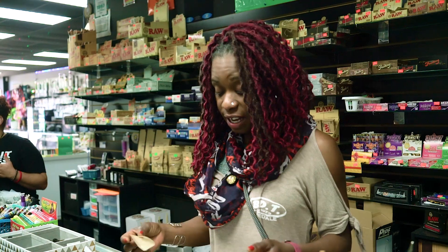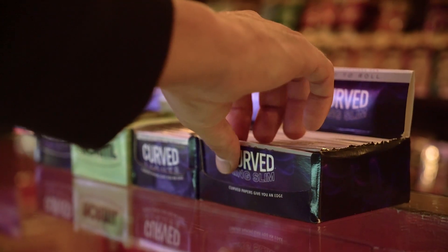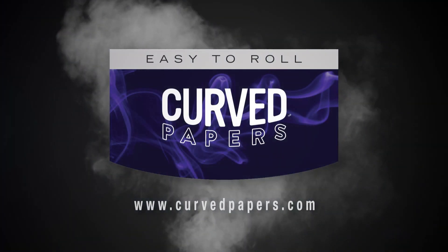I mean, they're easy to roll and they're nice and thin too, so you're still going to get that full flavor. I'm looking forward to carrying these in my store. We'll definitely recommend them. I've taken all this in — I just smoked this whole much.